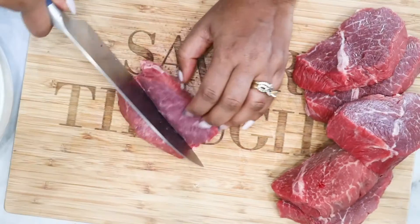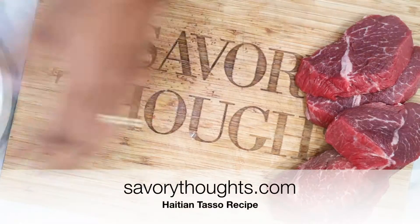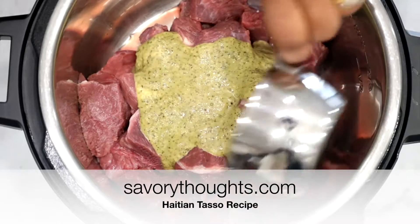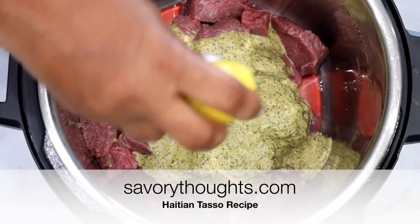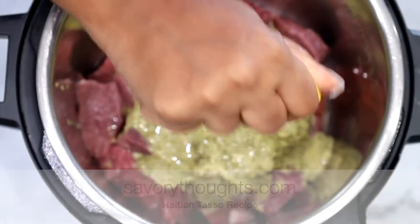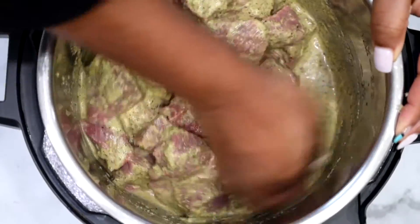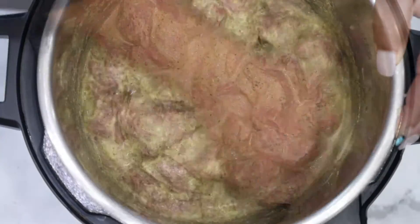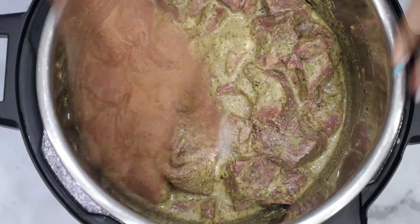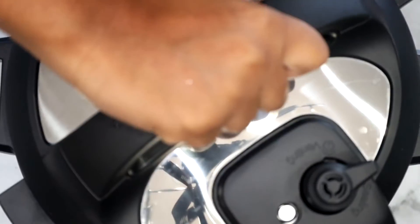Once you're done cleaning the meat, go ahead and transfer it into a bowl and wash your meat thoroughly. On our website, SavoryThoughts.com, we have a full guide on how to wash the meat. Once you're done, pat your meat dry and transfer it to the instant pot. Go ahead and season it with the Haitian Epis, which we also have on the website, SavoryThoughts.com. Apply just a little bit more salt and lemon juice just to add a depth of flavor.